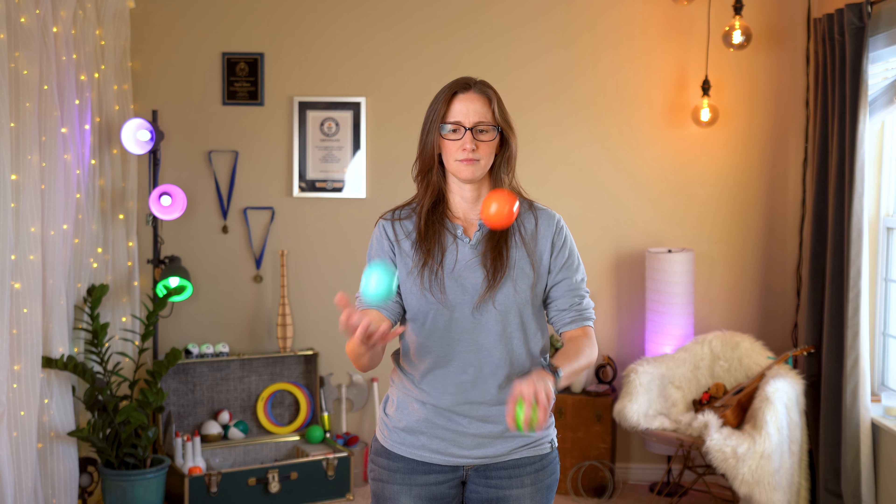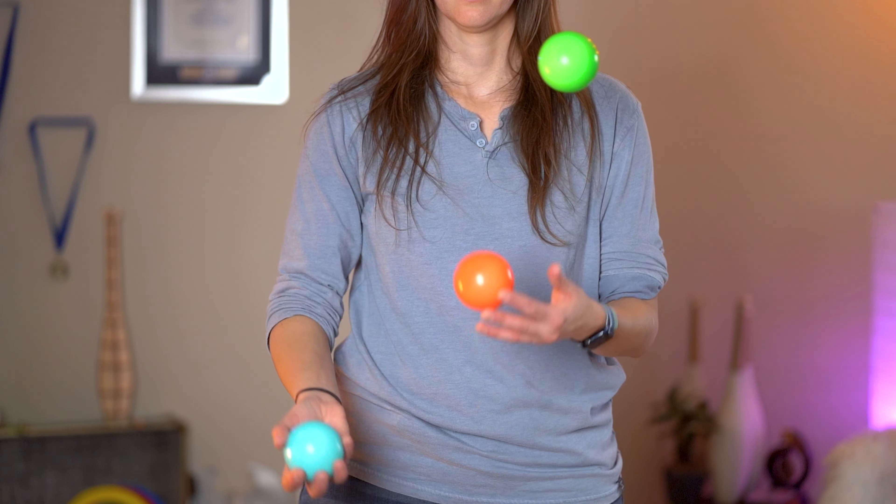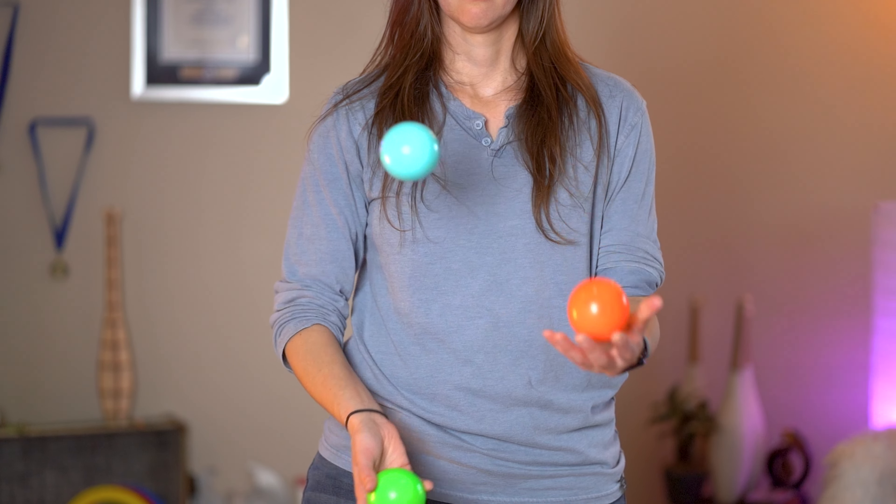And of course, try to do that on both sides — don't ignore your non-dominant hand. Once you feel a little more confident with those continuous claw catches and throws, you can try to do some back-to-back. You could just do two claw catches, go back to a cascade, get your bearings a little bit, and then try it again.